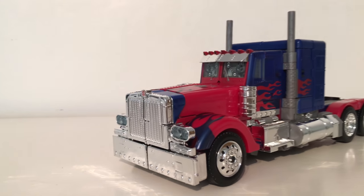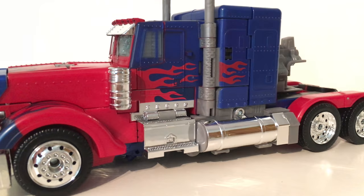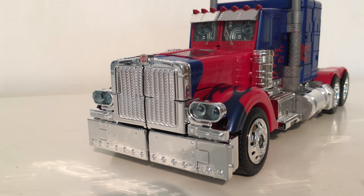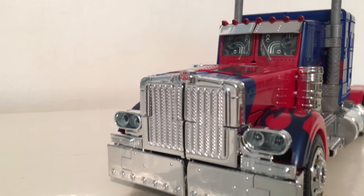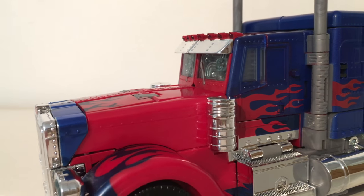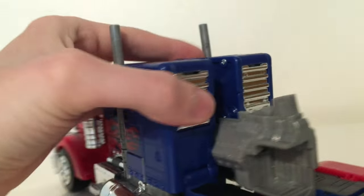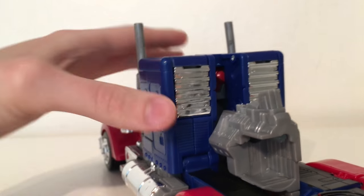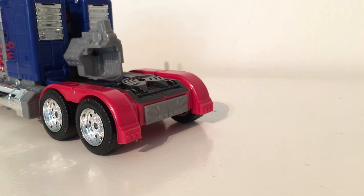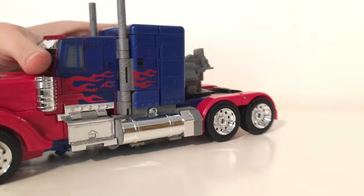Here's Optimus Prime in truck mode, and as discussed, this is definitely where the chrome stands out. You've got chrome all along the gas canisters, the steps, the air filters, and all on the rims. The front grille is also chromed. The headlights are done in a teal-like plastic which gives a really cool effect, and there's a painted Autobot insignia. The visors are chrome with the same teal color for the front windows. Unfortunately there's no chrome on the smokestacks, which is slightly disappointing.